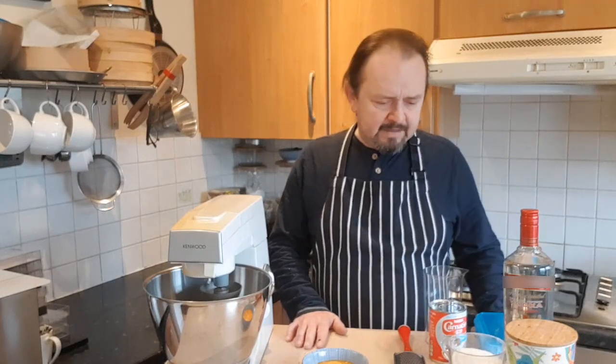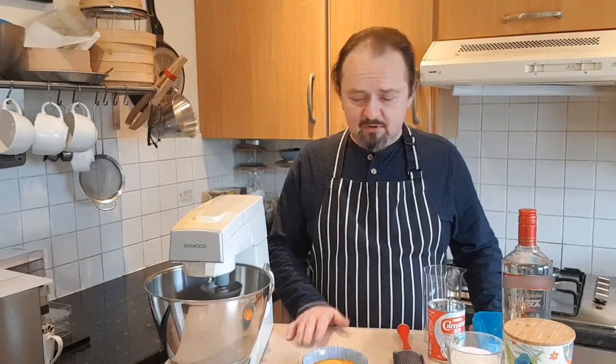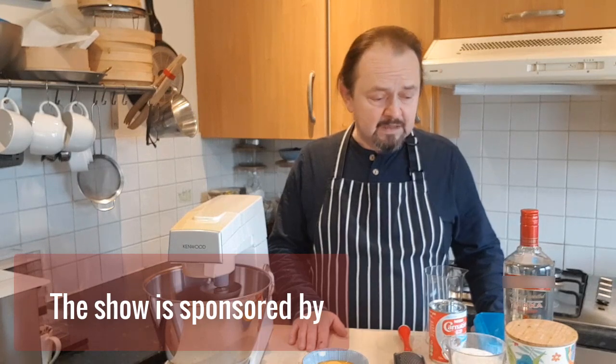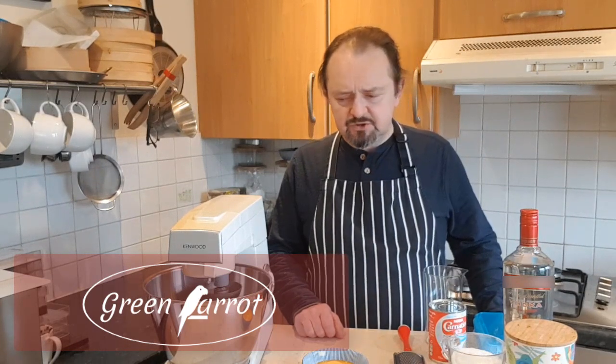Hello and welcome to my kitchen. Today: egg liqueur — something for wintertime which is coming. Christmas will be soon. I'm going to show you how to make the egg liqueur called advocaat. The advocaat is traditionally based on brandy, but I'll make mine based on vodka.